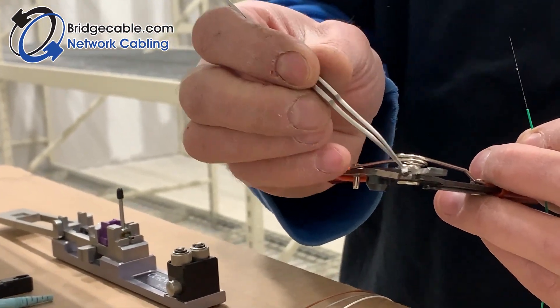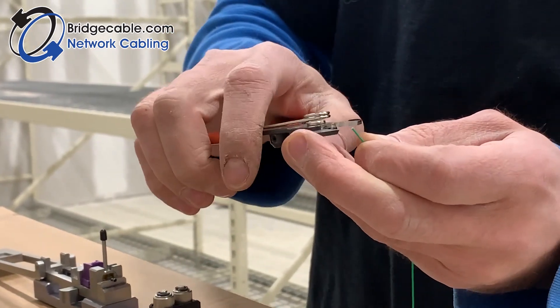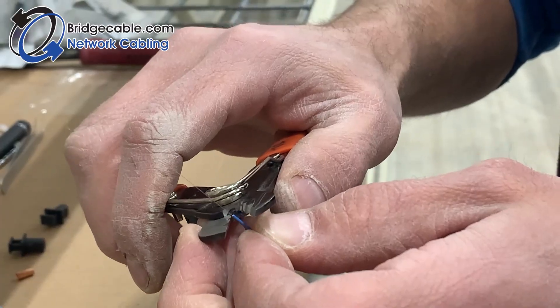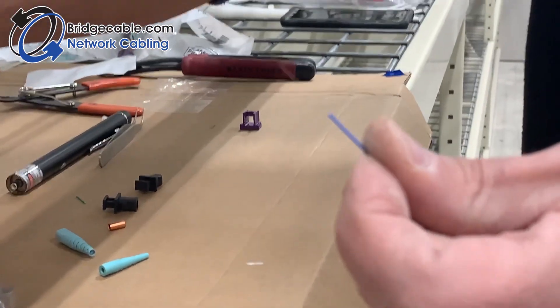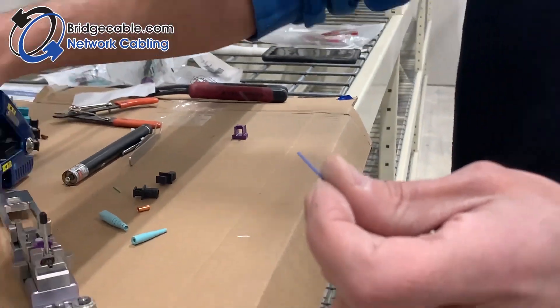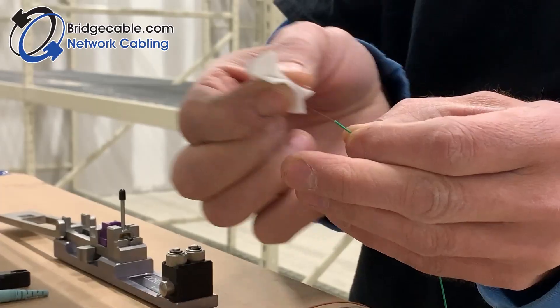It's good to have a pair of tweezers handy because sometimes it doesn't always blow out. I like to do it twice with the stripper in the small hole. When we take our alcohol pad, we're going to clean that real good — you want to hear it get all nice and squeaky clean.